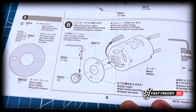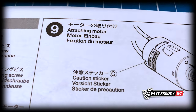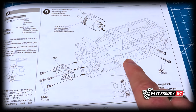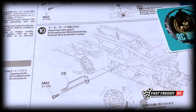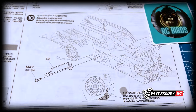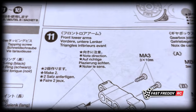For step eight, attaching the pinion gear, we're going to be working on that step. Then step nine is attaching the motor to the chassis, and there are some other pieces at the front we'll need to put on. Step ten is attaching the motor guard, so that's got to go on as well.